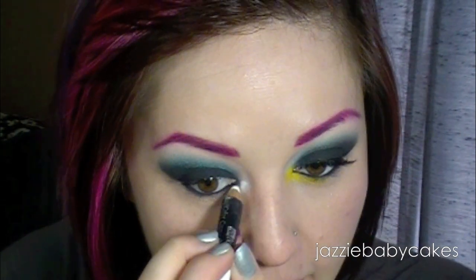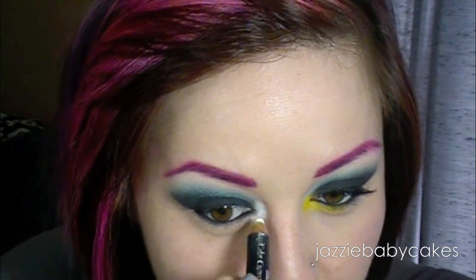Now I'm going to tightline and put eyeliner in my waterline, so I'm going to do that really quick. Now for my inner corner, I'm going to be taking Ben Nye's Magic Color Cream Petzl, and I'm actually going to get some of it right here in the inner corner. It doesn't have to be perfect.